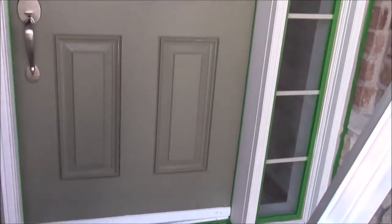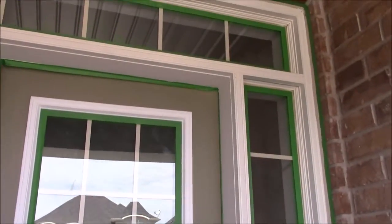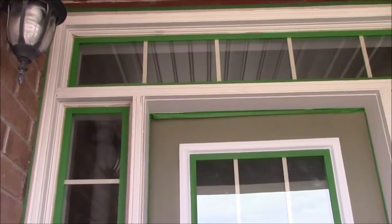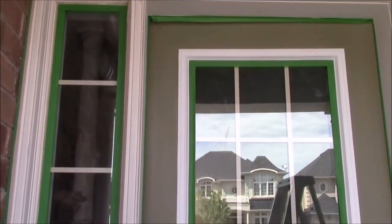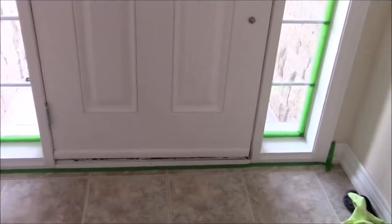When you are taping the windows, make sure the tape sits on the glass and not on the caulk around the windows. Also make sure you tape the plastic ceiling around the door. We taped all the windows inside and outside.